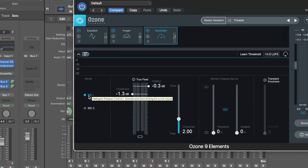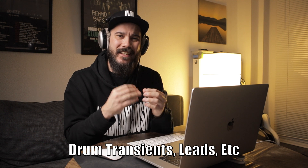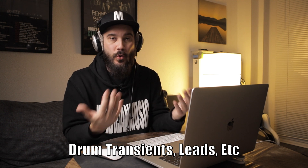IRC 1 gives you a smooth and thick limiting for a rich sound — this is probably something I would use for a ballad or a slower song, something that's not really punching you right in the face. Then you've got IRC 2, which is clear and sharp limiting to preserve peaks, allowing those really sharp points to continue to stick out after you've squashed the track. There's really no way to tell you the best way to use this — you're just going to have to use your ears, move that slider around, and find the best possible spot. Let's press play and squash this thing.